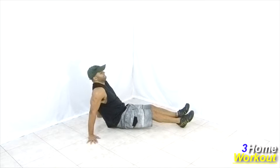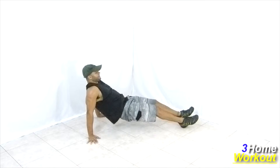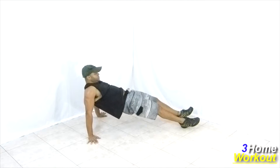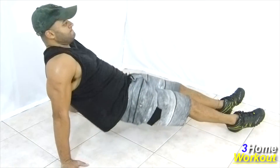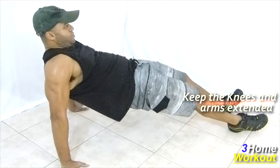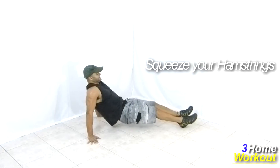In this exercise, you will work your hamstrings and glutes. You should sit down and place your hands beside your body and your heels on the ground. Keep your legs extended and you will do an extension and flexion of your hip. You should move your hip upward. Keep your feet together and you should squeeze your muscles on the top, making the maximum contraction of your glutes and hamstrings.